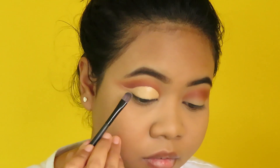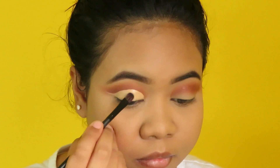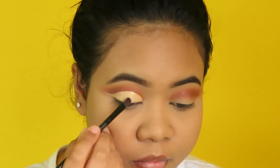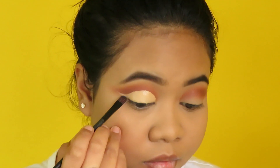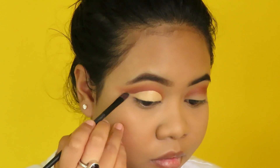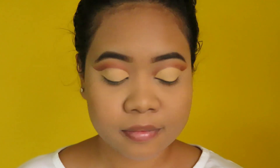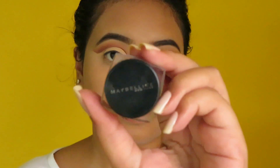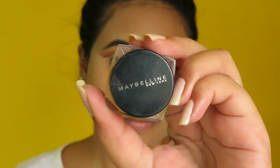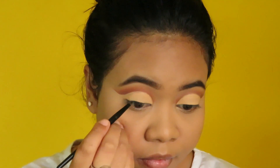I'm taking the concealer all the way out, creating that winged kind of look. This is how it looks — I set it with loose powder as I didn't have a shadow that matches the concealer shade or any glittery shade. Next I'm taking the Maybelline gel eyeliner and drawing a winged liner.